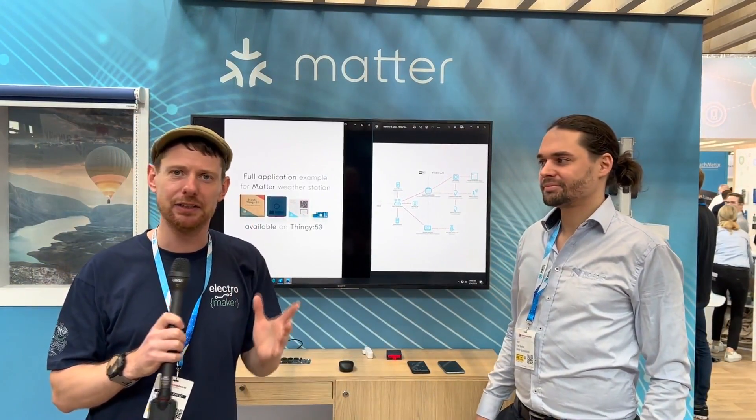We are here at the Nordic Semiconductor stand at Embedded World 2023 and we're going to talk about the Matter protocol. You've probably heard of Matter and you've probably been told that it's a massive deal for smart home work, whether you're doing DIY things or whether you're just trying to buy stuff for your smart home. This demo with some Nordic products and some off-the-shelf consumer products outlines exactly why Matter is so cool.